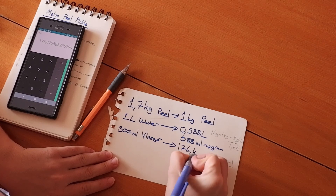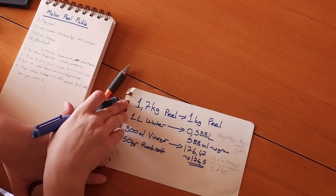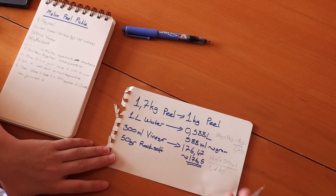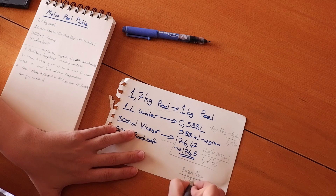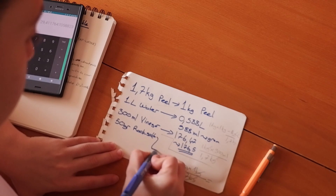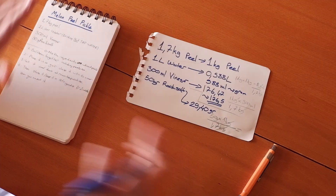That gives us approximately 588 ml of water. For rock salt: the recipe calls for 50 grams for 1.7 kg of peel, so how much for 1 kg? 50 multiplied by 1, then divided by 1.7 — that equals approximately 29.40 grams of rock salt. Let me write that down.